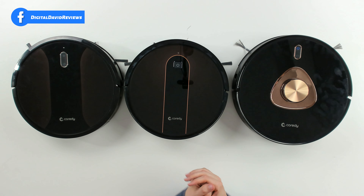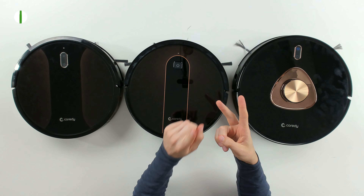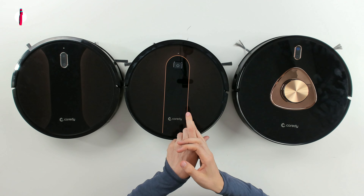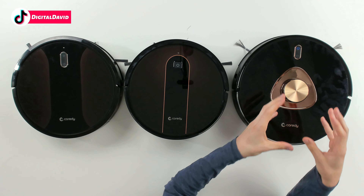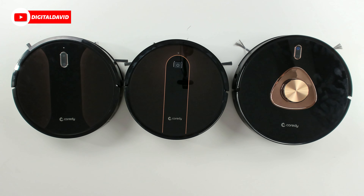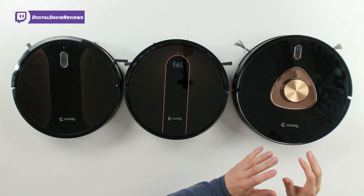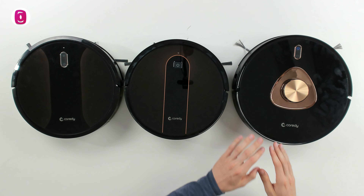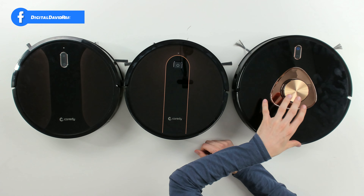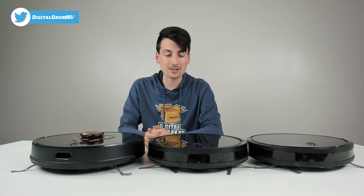They all connect via 2.4 GHz Wi-Fi networks and use the same mobile app — either the Cordy Robot app or the Smart Life app — and they all integrate with Amazon Alexa and Google Assistant on iOS and Android. We just get more advanced mapping features and functionality with the L900, which I highly recommend. I love lidar-powered vacuums — it's the way to go, it's the future, and you just have a much more enjoyable experience.